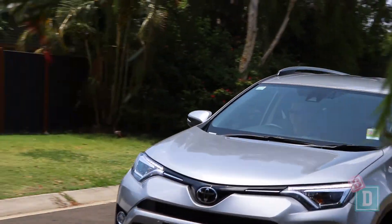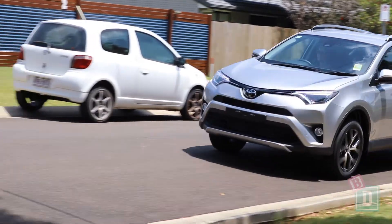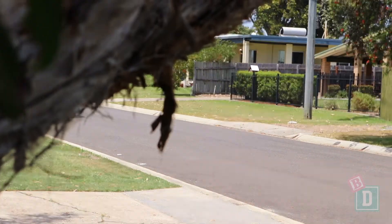The RAV4 is quite a pleasant car to drive. It can be a little bit hard on bumps and there was a bit of a revvy noise when you accelerate. Other than that it's really pleasant, and for a car this size it's good.